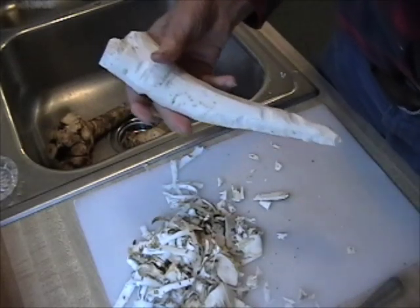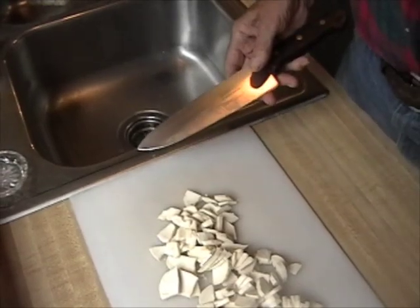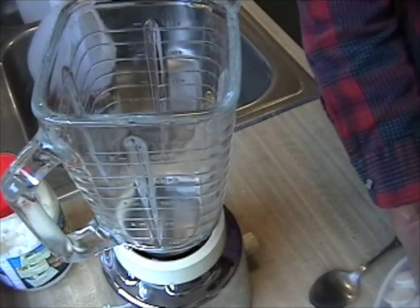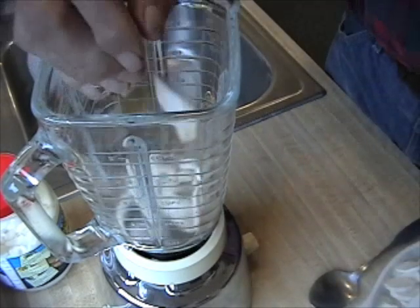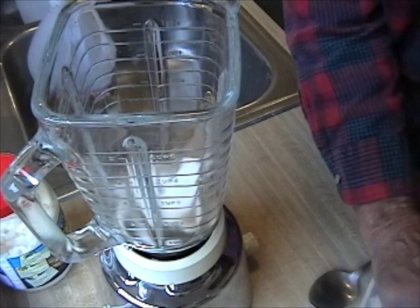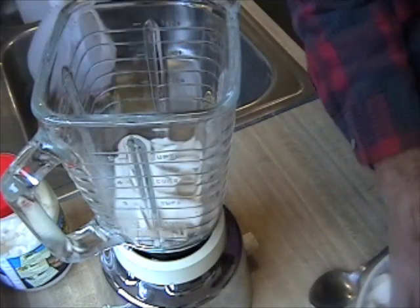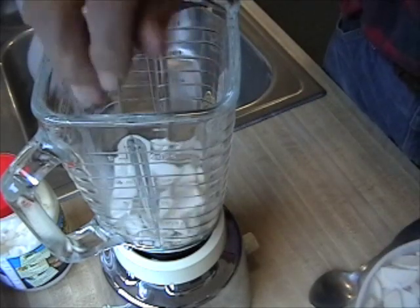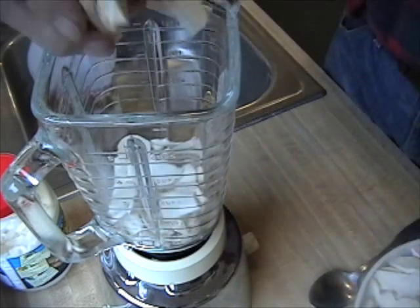That is ready to grind now. We are ready to grind. I prefer using a blender. I can remember making this with a hand grinder.